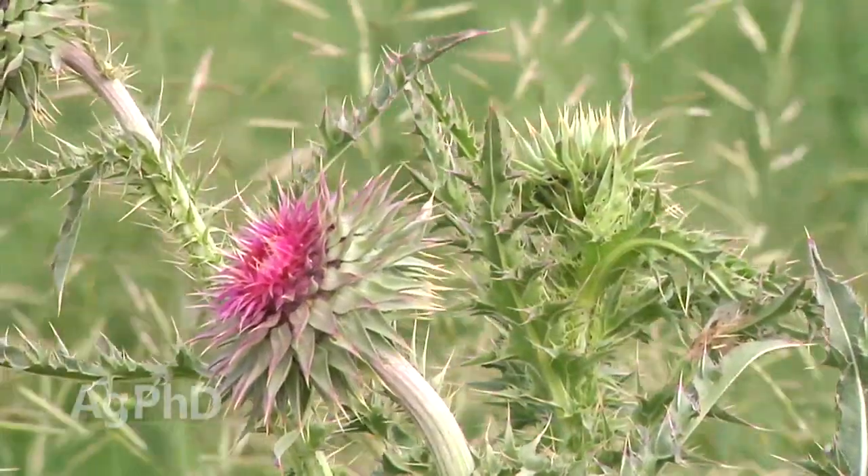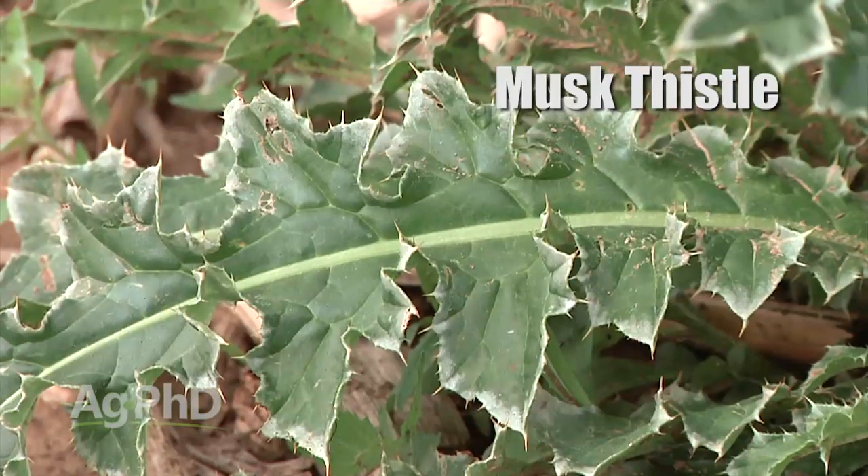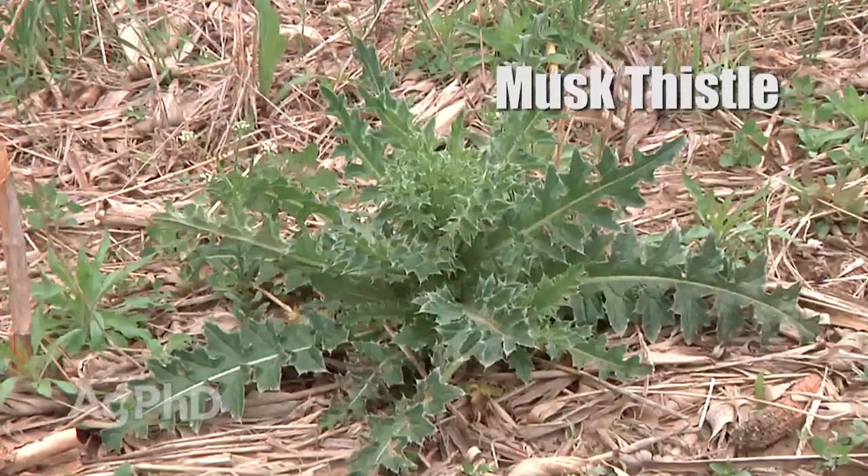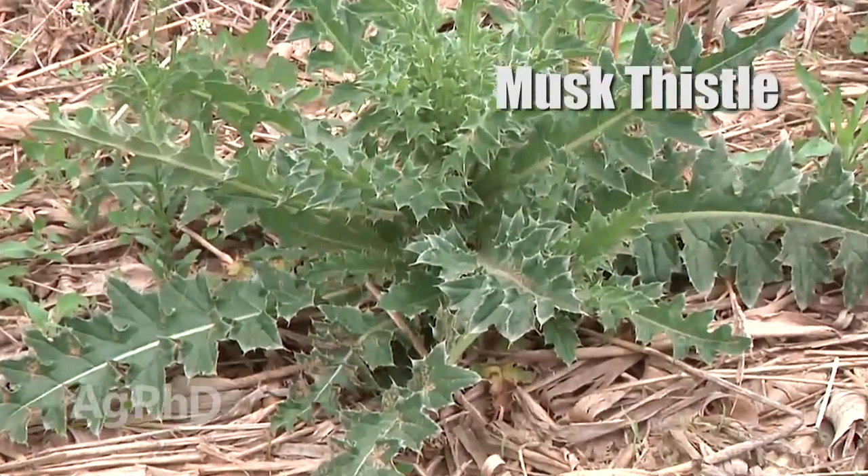They're both a big problem in a lot of pastures around the country. But with bull thistle, it's got a lot of spikes to it, whereas musk thistle, especially in its first year, has this great big rosette with a little wider leaf, that kind of thing. But either way, the control methods are going to be the same.